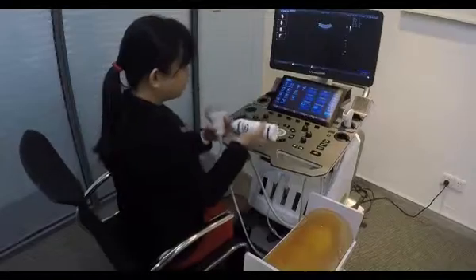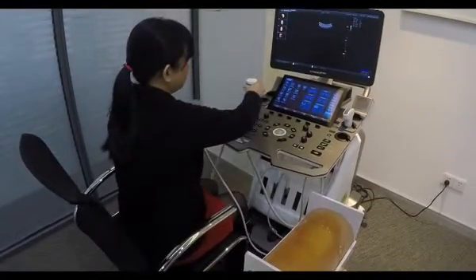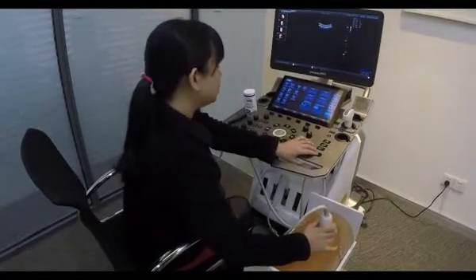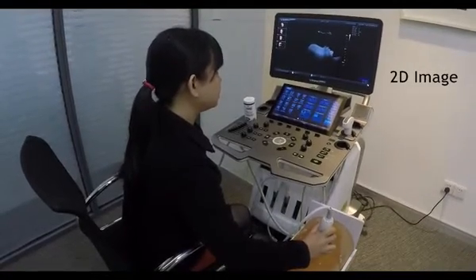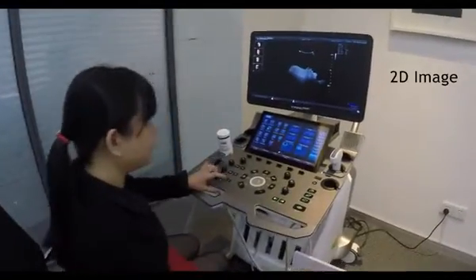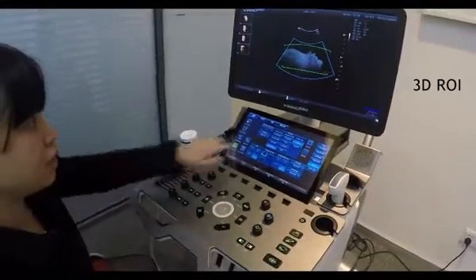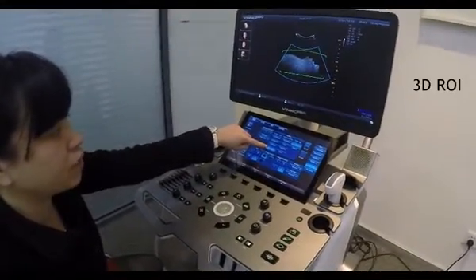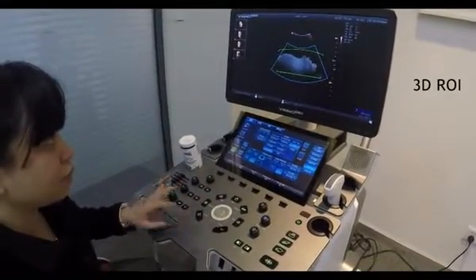Now I will do a scan on baby face. I'm using a 24-week phantom. First I get the 2D image of the baby face and then I press on the 4D start button. In the touch screen menu I have to make sure I select the HQ surface mode. After this I can just press the 4D button to start.